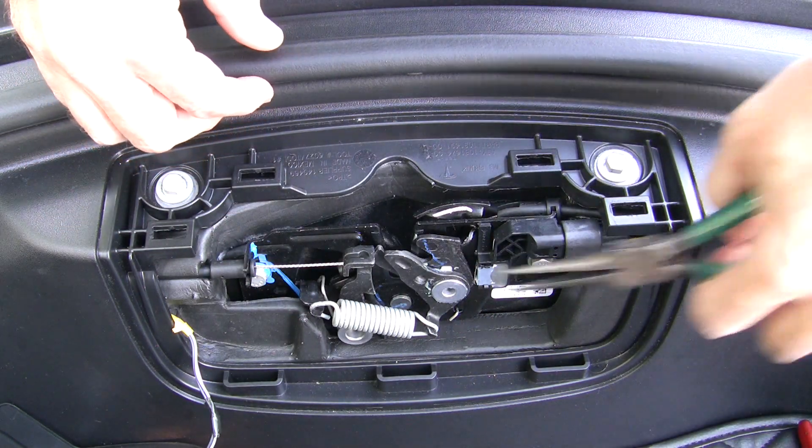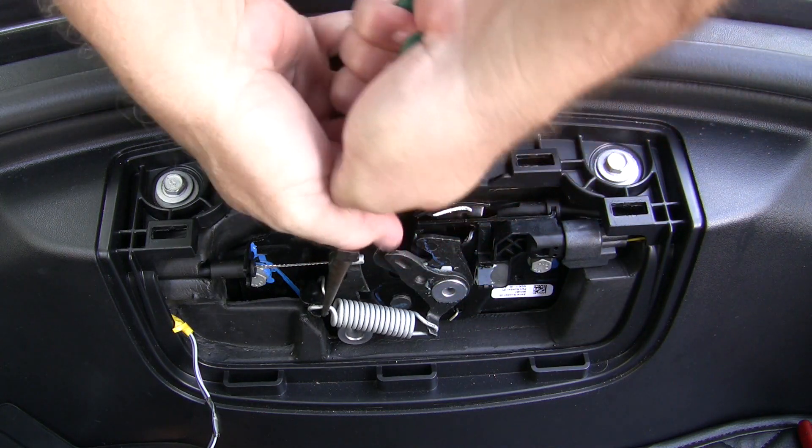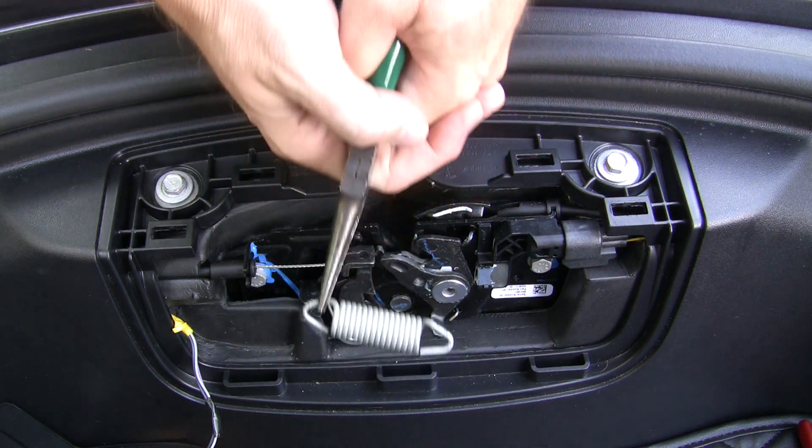Grasp one end of the spring with a pair of needle nose pliers. Slowly stretch the spring a little bit to unhook it from the metal hook. Lift off and remove the spring.